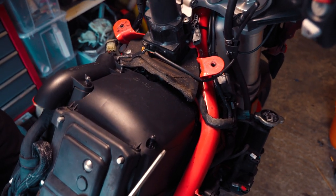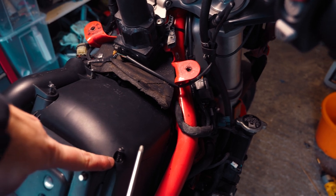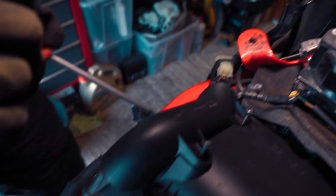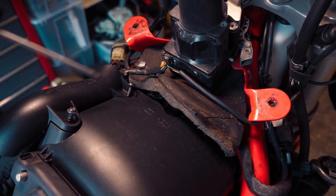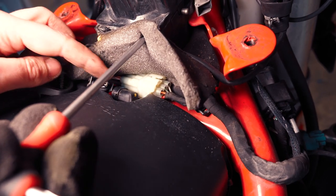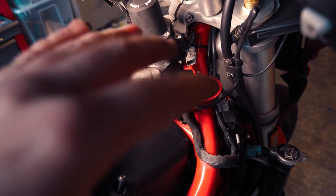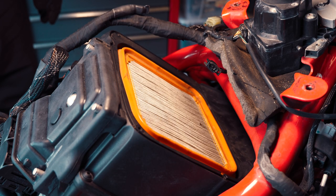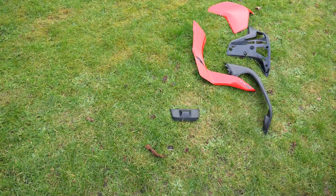Once the tank is off you get to the air box. To remove the air box cover there are four screws on the initial cover — one on each corner. For the inner cover there are two Torx screws. All of these screws are T20. There's also a little connector which you just pop off. Once that's done you can take the top off to get to the air filter. As you can see, it's quite a lot of work — quite a lot of disassembly to get to this point.